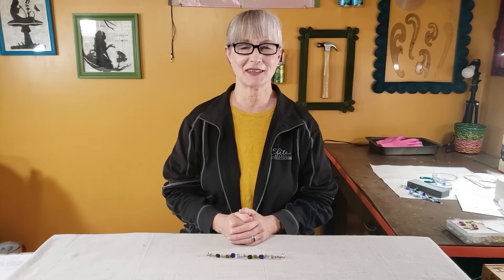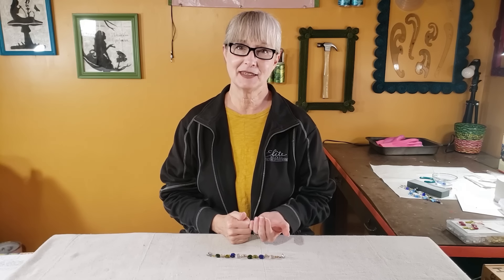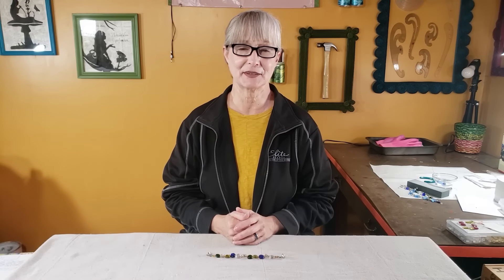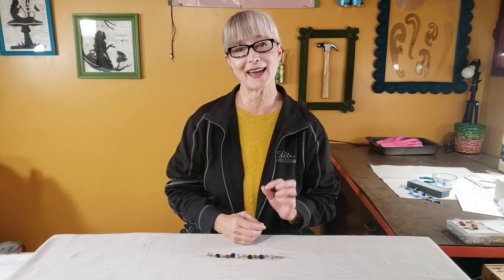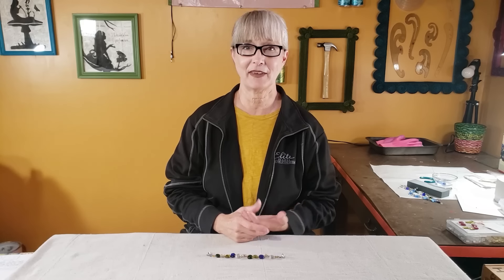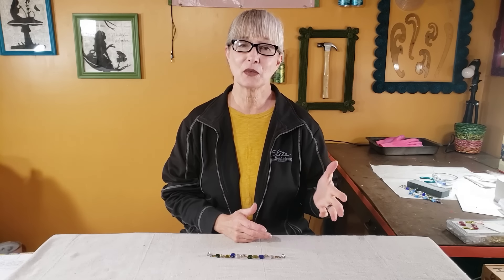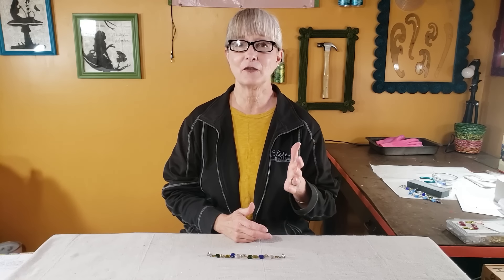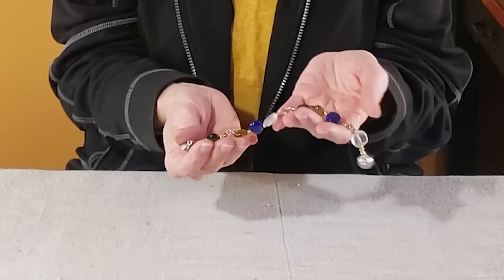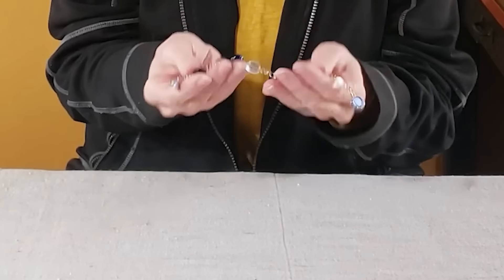Hi there, welcome to the Upcycle Design Lab. My name is Cindy and I craft using recycled and repurposed materials. Today I'm going to demonstrate how to make fused glass beads using recycled bottle glass and a microwave kiln. We'll go through cutting the glass, fusing the glass, finishing the glass, and then I'll demonstrate how to make a fused glass bracelet.